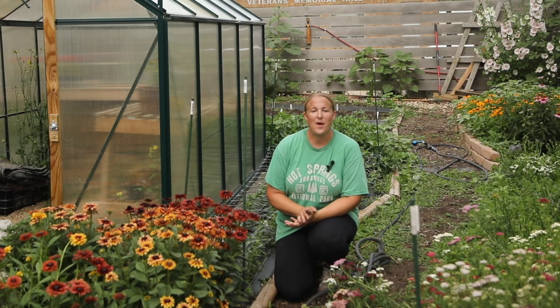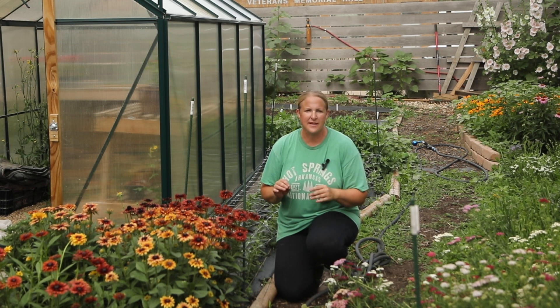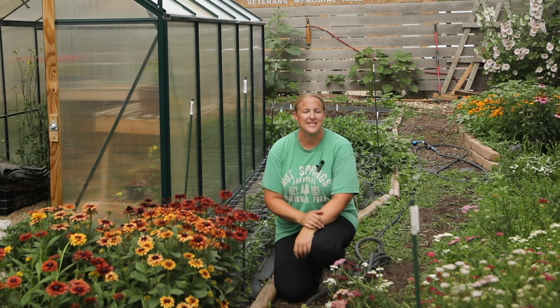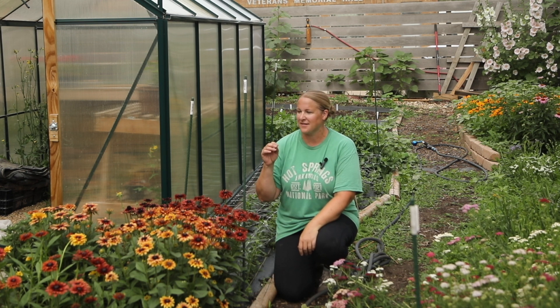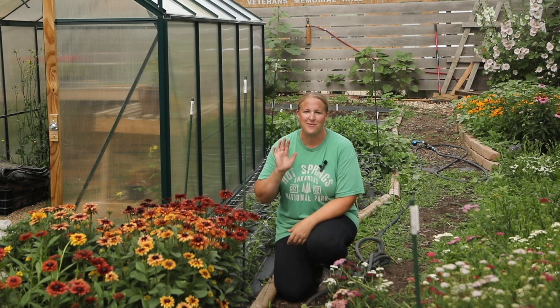That's going to do it for this video. I hope you guys enjoyed seeing how I net all of my flowers and what I use to do that. The garden is really coming along — it's going to be a really great season and I can't wait to show you guys how it all progresses. I also have some bouquet-making videos coming up, dahlia updates, and everything else in the season. Stay tuned for a lot more — we'll see you soon.